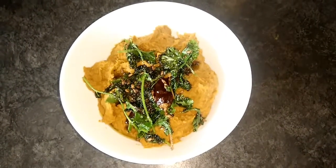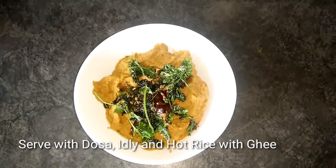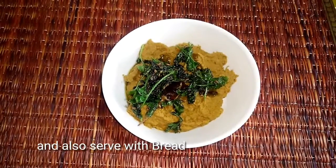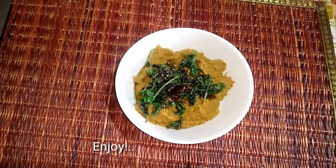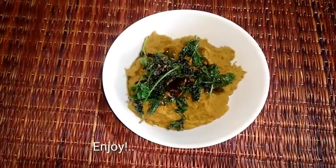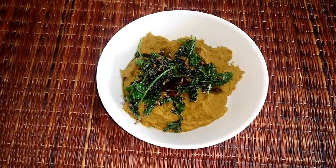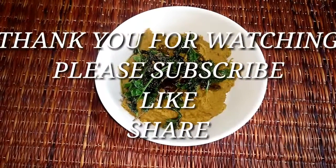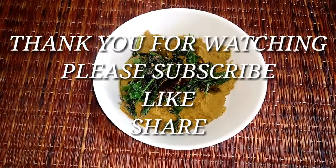Enjoy your bread dish. I am happy to share this — please like, share, and subscribe to my channel. It means a lot to me. Thank you for watching. See you in the next video. Bye.